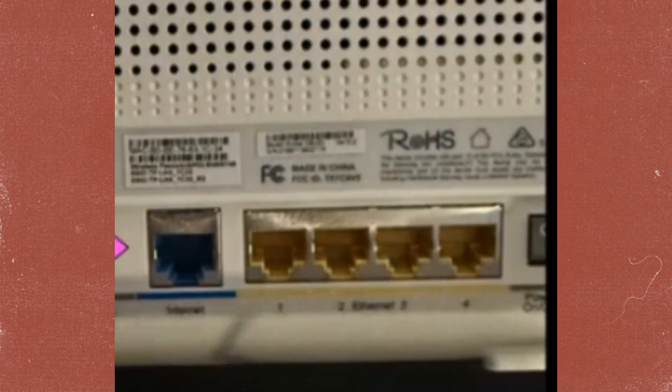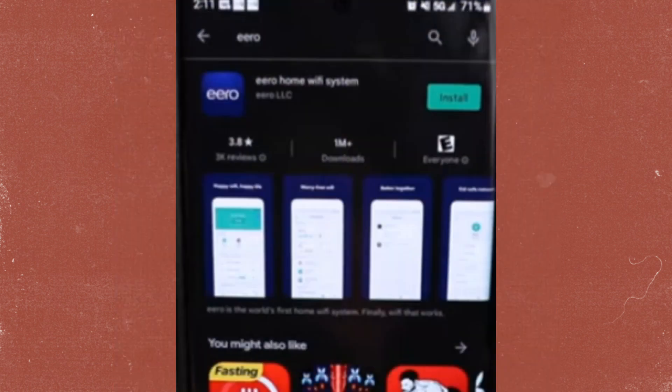Plug one end of the ethernet cable into the T-Mobile home internet gateway and the other end into EERO's WAN port or ethernet port. Once you are done, download the EERO app on your device.